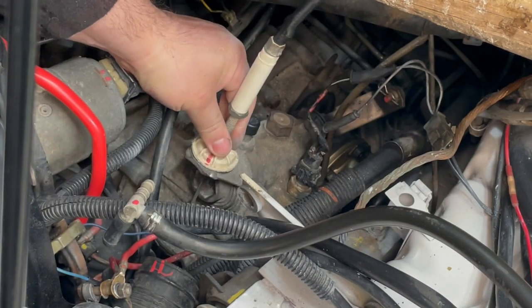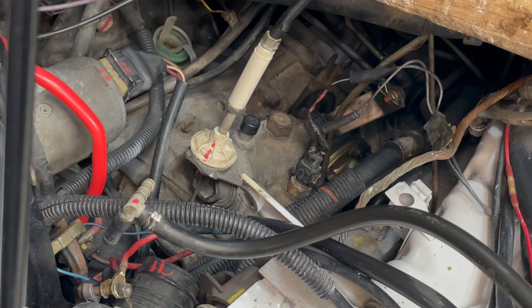Then it's a matter of tightening up the jam nut again. There you go — it's in place now, and that's really it for adjusting the play and the pull in the clutch.